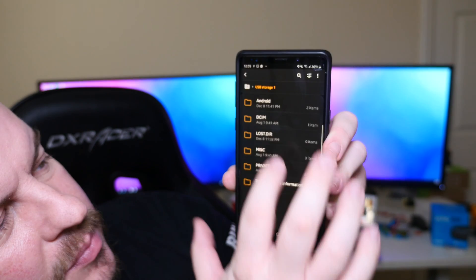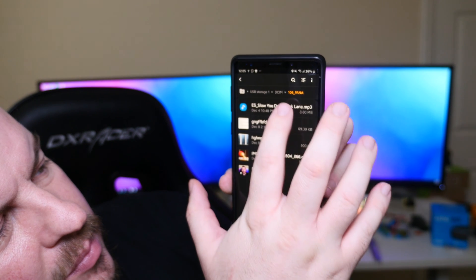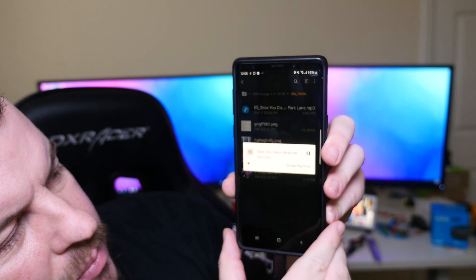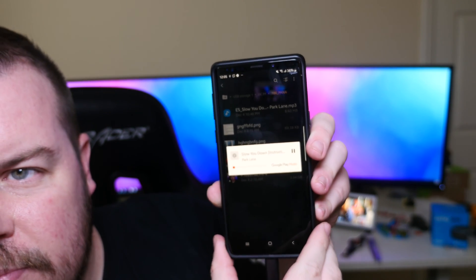I also tried it on my Galaxy Note 9 and again it works perfect. So if you're looking for something to transfer files to an SD card or a micro SD card, you definitely can with those devices.